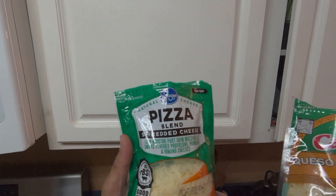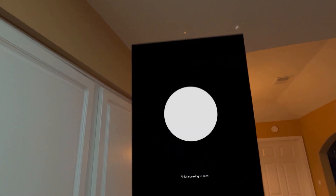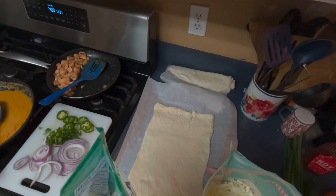I've got a pizza blend shredded cheese and some queso, quesadilla cheese for the salmon pizza. I was just gonna kind of use them both. What do you think? Using a blend of pizza blend shredded cheese and queso quesadilla cheese on your salmon pizza sounds like a delicious idea.